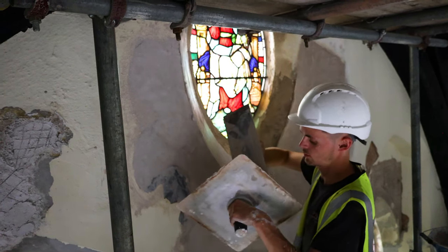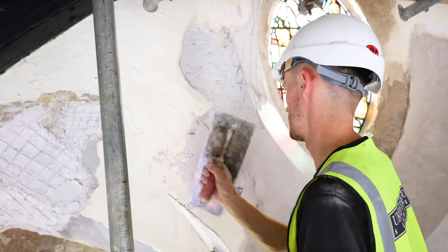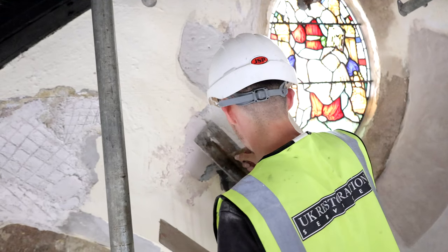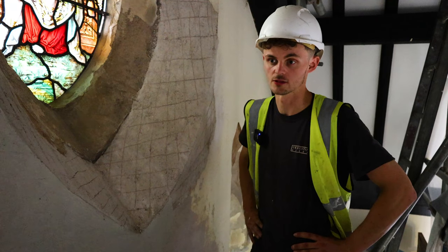So when we've done the plastering and it's all dried, we'll then paint the full wall and touch up any bits of masonry or anything that needs doing after that.